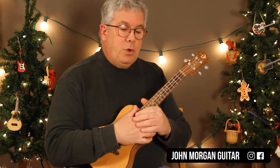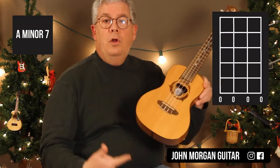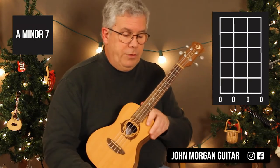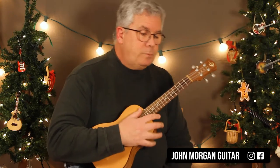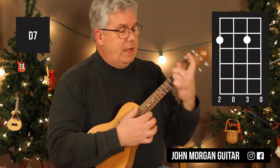Next chord is A minor 7. Don't get confused — it's all open. Not holding anything down. All strings are open for A minor 7. Then we need a D7 chord — 4th string and 2nd string at the 2nd fret.